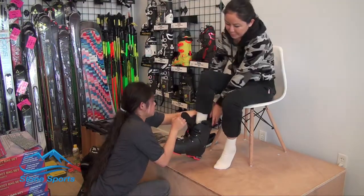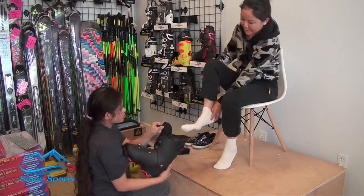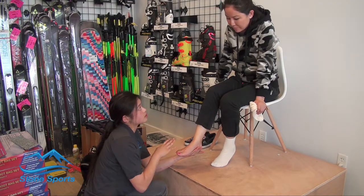After that, we take your foot, put the ski boot on, and look for problem areas. We take the boot off and look for red areas where there might be pinching, prodding, or anything uncomfortable during the fitting process.